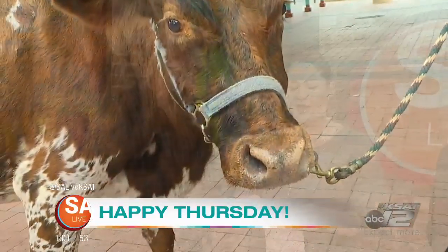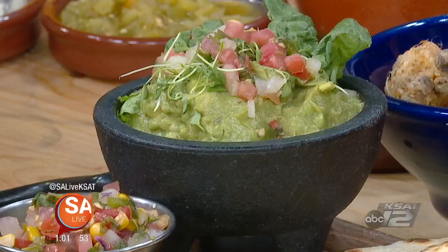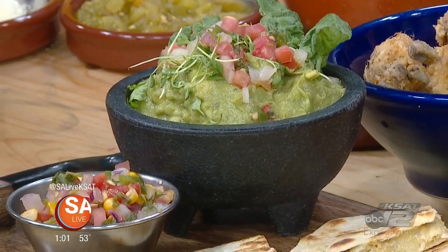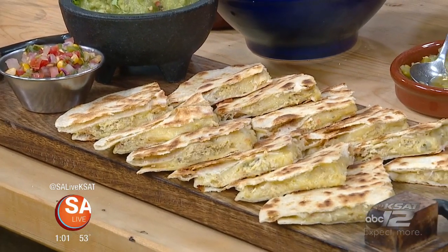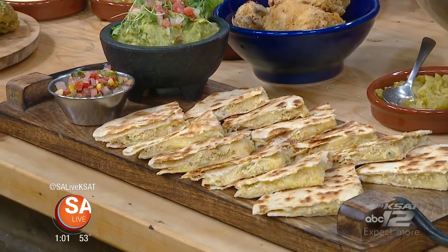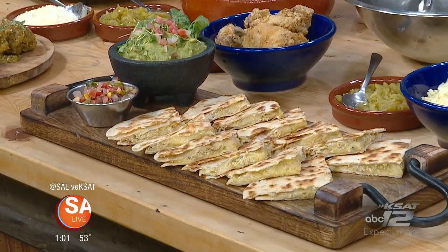Hello and happy Friday Eve, everyone. I'm Fiona Gorestiza, and I'm Mike Osterhage. JP and Jr., that's their names — the Longhorns are waiting outside. And inside we've got something really good.